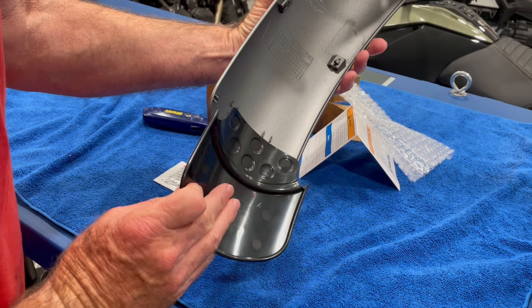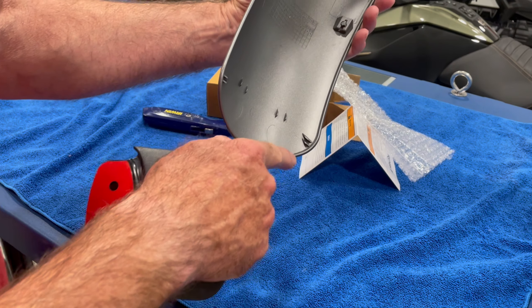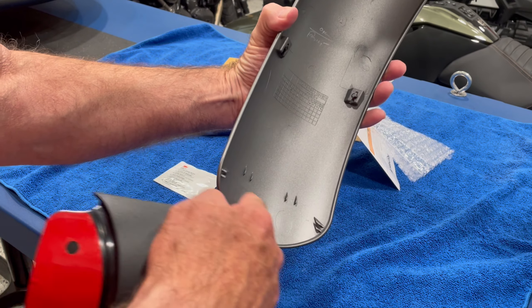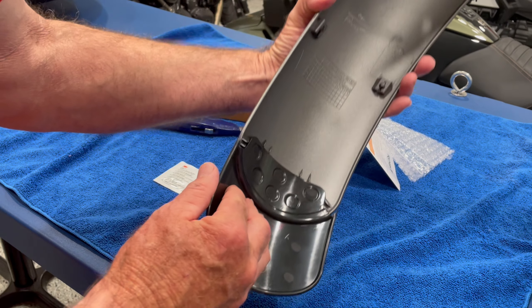So that's going to go on just like this. The inside of the fender is set up so that there are these points right there that the extension just fits against — just like that. Pretty slick.